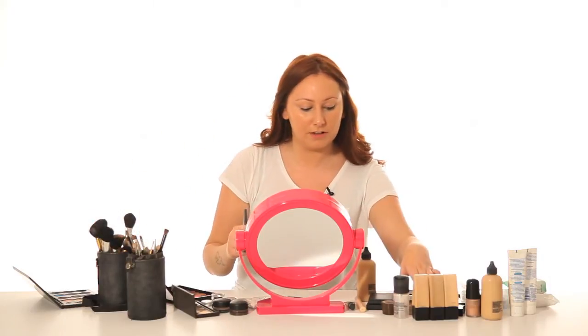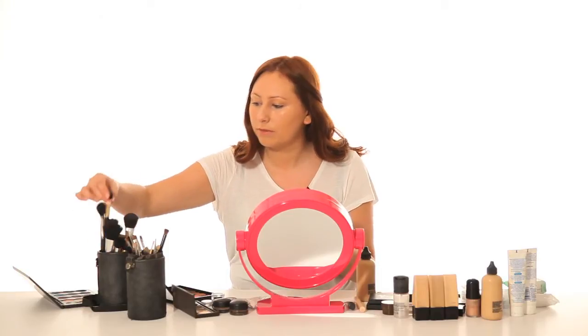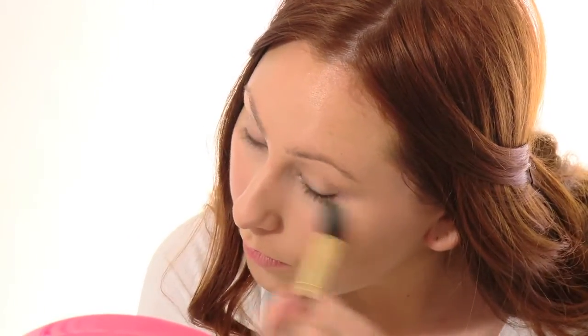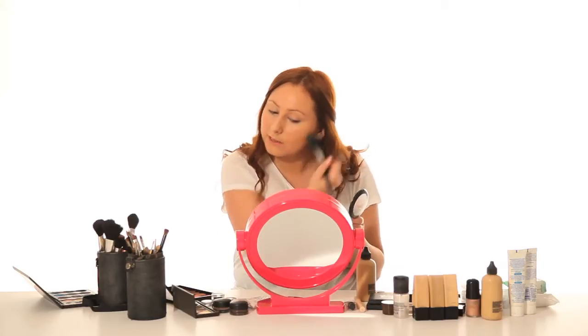This looks very dewy, so if you like the dewy look you can just powder it along your T-zone. I'm just going to powder it under my eyes as well, and then across my eyelid. I'm just going to put a tiny dust all over the face.